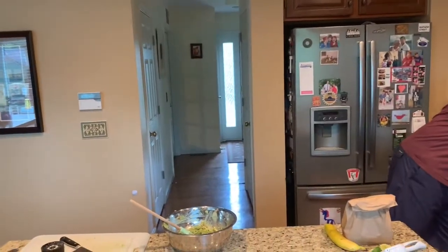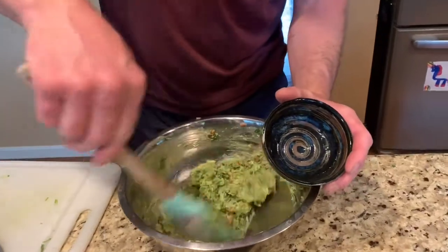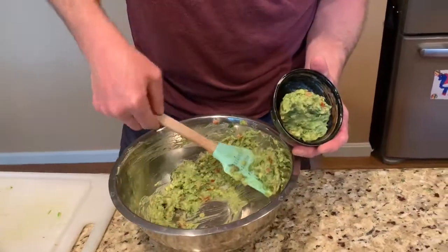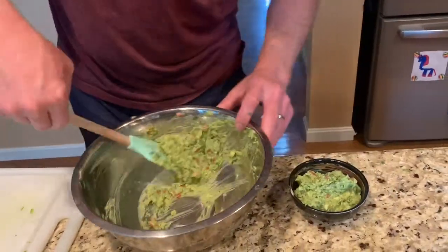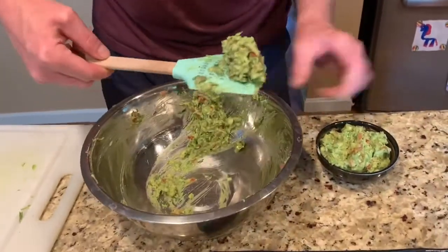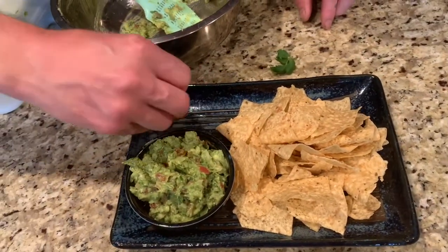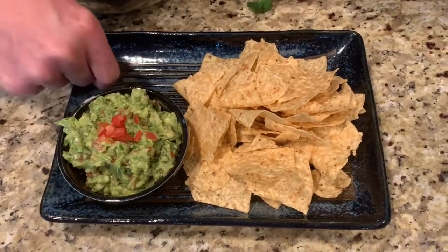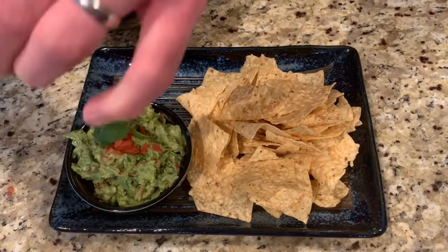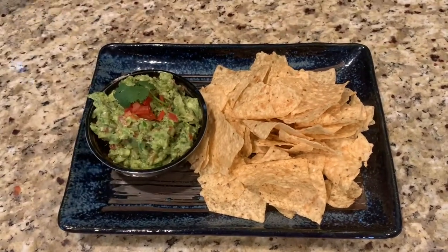We're going to get our little chip dip. This is obviously served very well with tortilla corn tortilla chips, and if you can fry them yourself, that's even better — because the fresher they are, the better they are. With guacamole, you really want to make it straight away, serve it, and eat it. And that's guacamole.